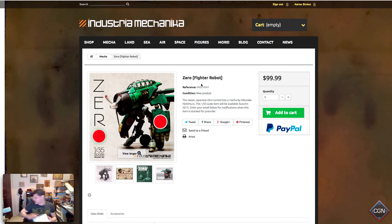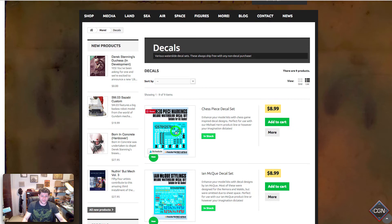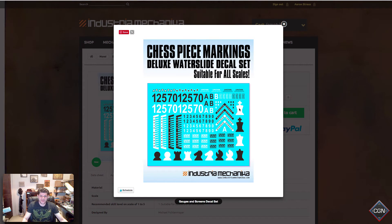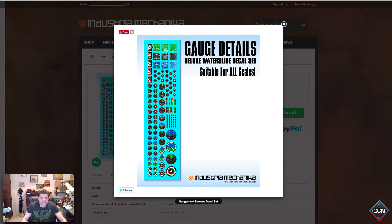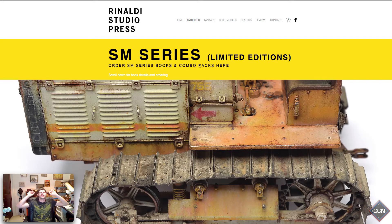They're awesome and you guys will probably like them too. They also have decals — nice decals if you want some different options. These are really cool little gauges and displays that you can put in your airplanes. Suitable for all scales.